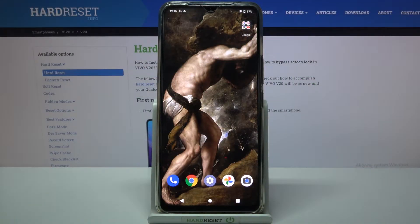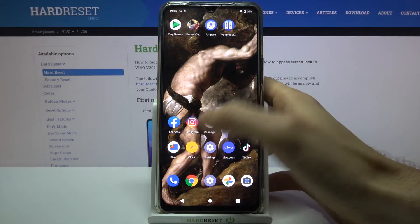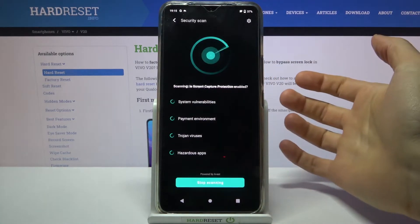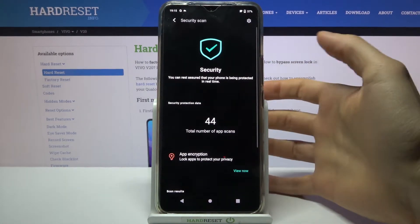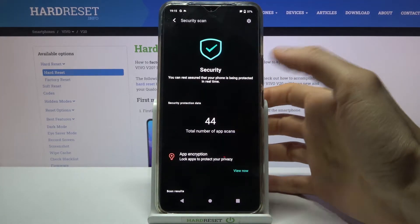Here I have the Vivo V20, and today I'm going to show you how to perform a virus scan on this device. To do this, you have the pre-installed application called iManager. Open it, go to Security Scan, double tap it, and it automatically starts the scan.